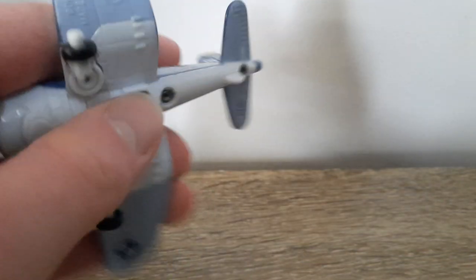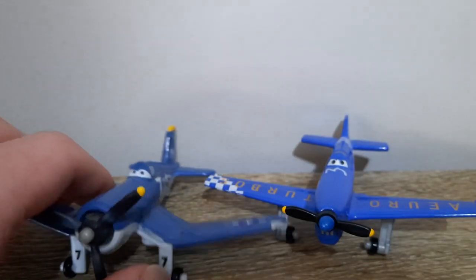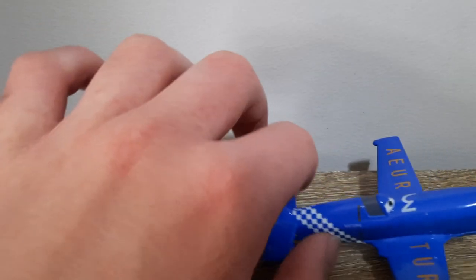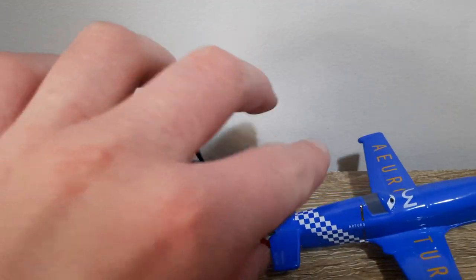Now a closer look at Skipper. I'll compare him to the only plane I feel looks remotely similar — at least in terms of ones I own — which is Arturo. I don't have any of the others; I've done two or three other reviews, maybe two others, but I don't own any of them sadly.